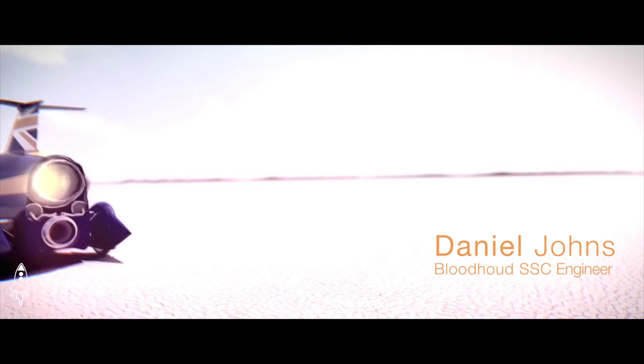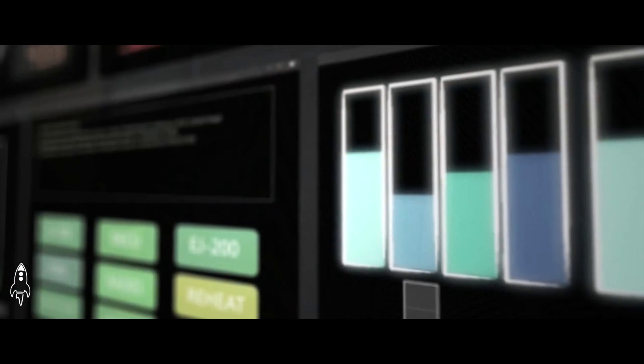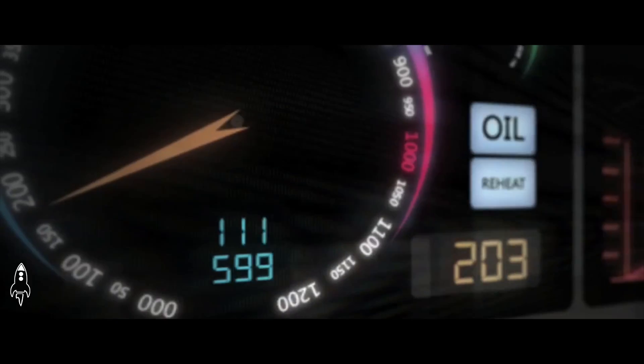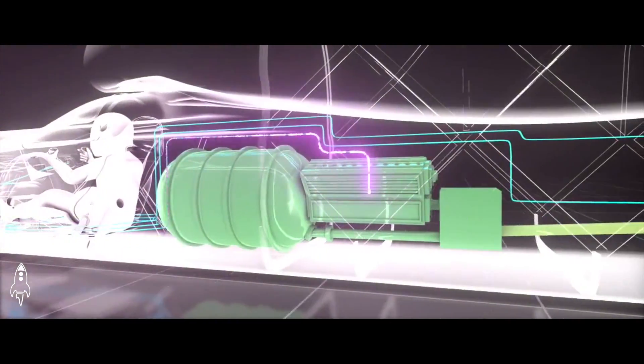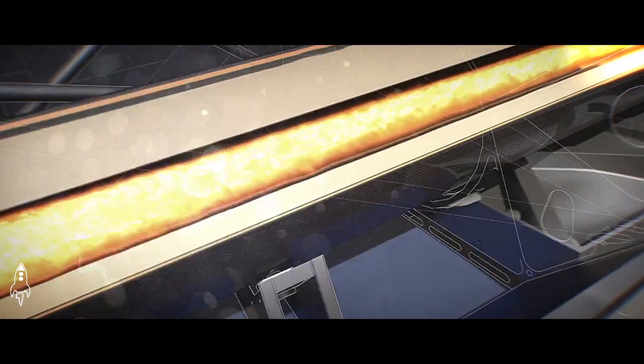From a standing start, he'll accelerate up to a thousand miles an hour. He'll start off with the jet running, and as the pressure builds up he can engage the reheat and he'll have full power from the jet. He reaches around 300-350 mph to start the process of igniting the rocket, and that's a two-stage process. He'll go through the monosequence where we start to decompose the HTP.